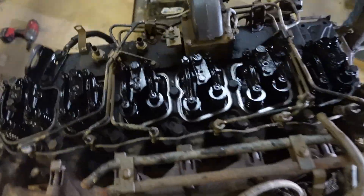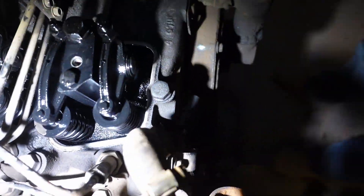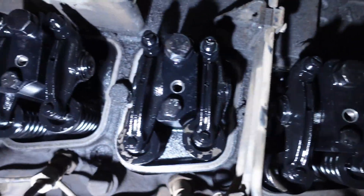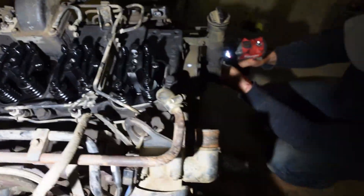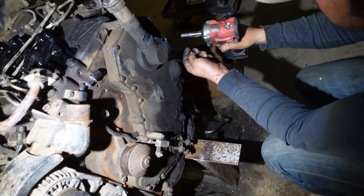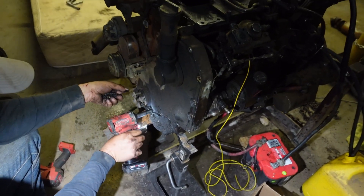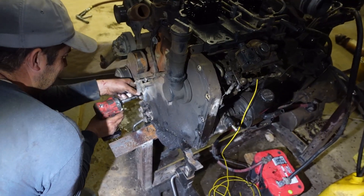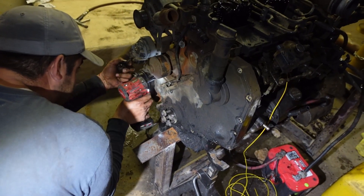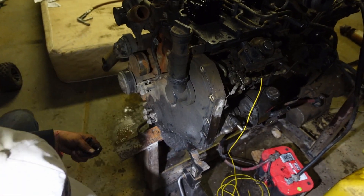Got all those off. Let's take the front timing cover off — should all be tens, like every other bolt on this motor. You ever seen behind the timing cover? I haven't, I've never taken one of these apart. It only takes about 10 minutes to take it apart — the whole block comes apart. I can seriously take one of these apart so fast now.